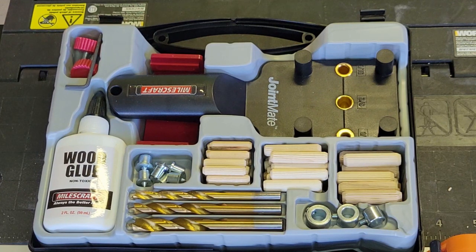Hey everybody, welcome to Bobby Builds It. Today we're going to look at the Miles Craft Joint Mate Self-Centering Doweling Jig. We'll talk about how I came to pick this one, what I liked about it, and what I didn't like about it. Before we go any further, I just want to say that I'm not affiliated with this company at all. I just found this one online when looking and bought it.